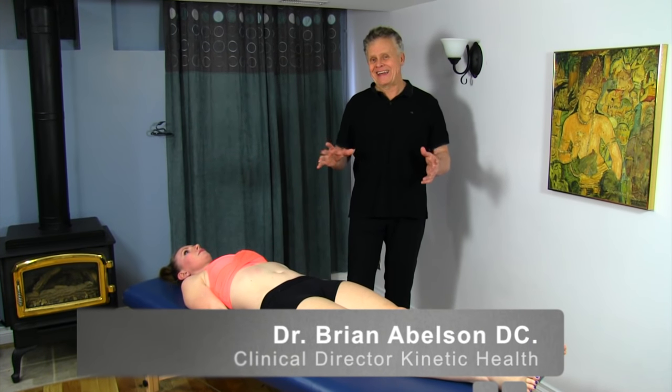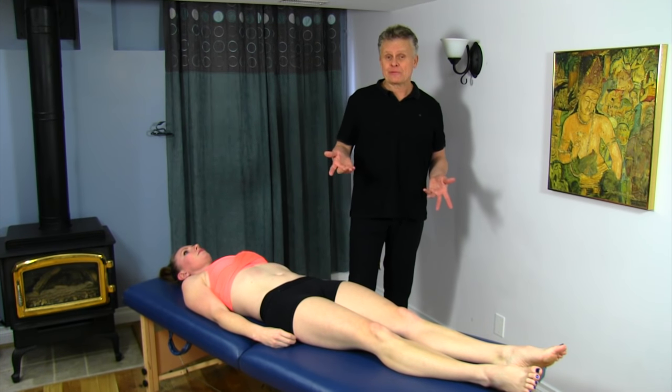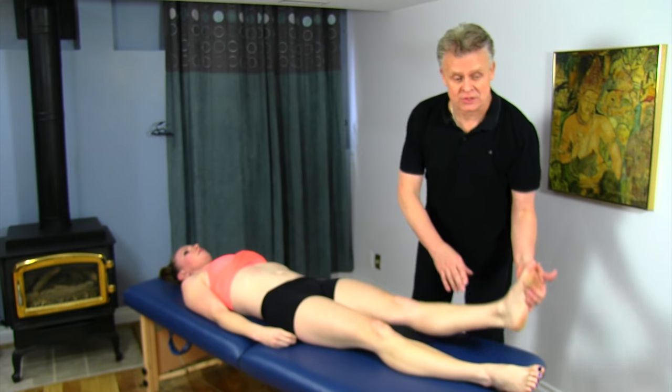Let's go over the deep front line and how to release it. We're going to take a motion-specific release perspective on releasing this line. When I'm referring to the deep front line, I'm referring to everything from the bottom of the foot right to the top of the head — numerous structures.